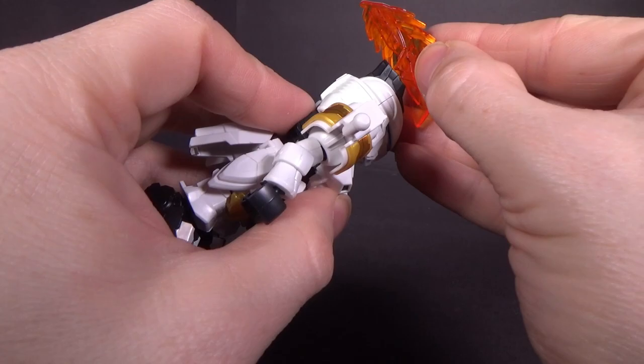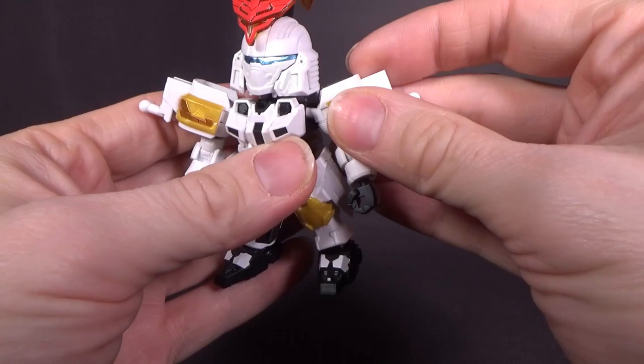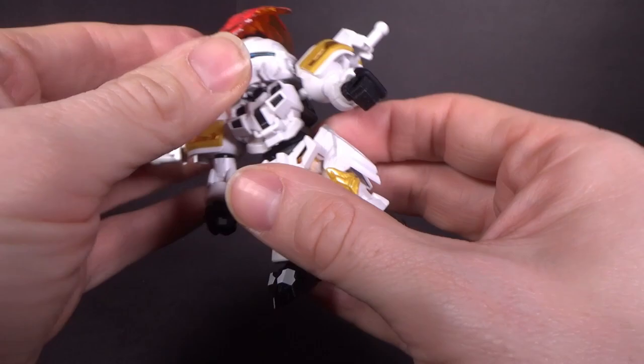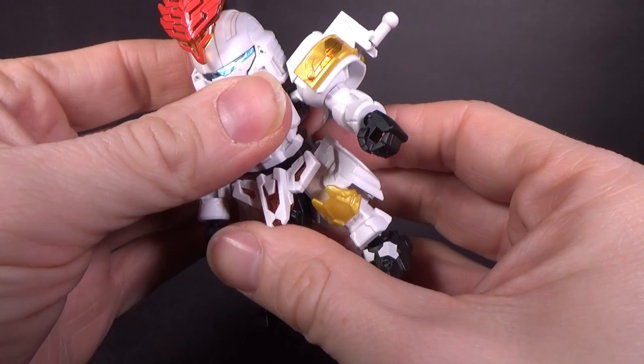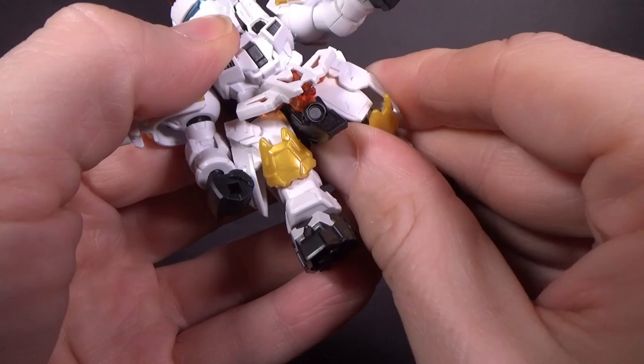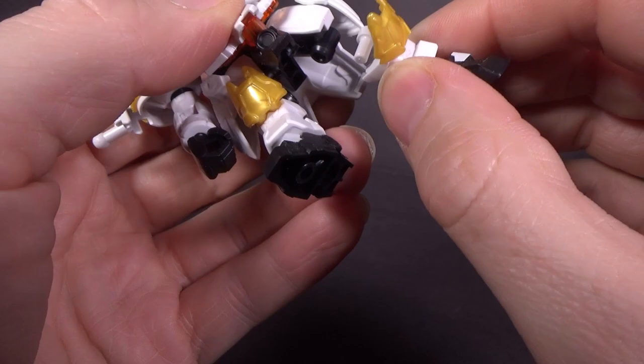In the sticker work department they definitely did a better job with this one, although I might have to glue the mohawk on. The head is ball jointed and can hinge back quite a bit. The arms are ball jointed at the torso joint going forward, ball jointed at the shoulder and at the wrist. There's a double joint at the stomach, which is a little hindered because of the molding in the stomach armor, but it's not too bad. Ball jointed waist. The ball jointed thigh armor doesn't really move because of the new thighs, which bulk it up and greatly hinder the actual articulation in the thighs.